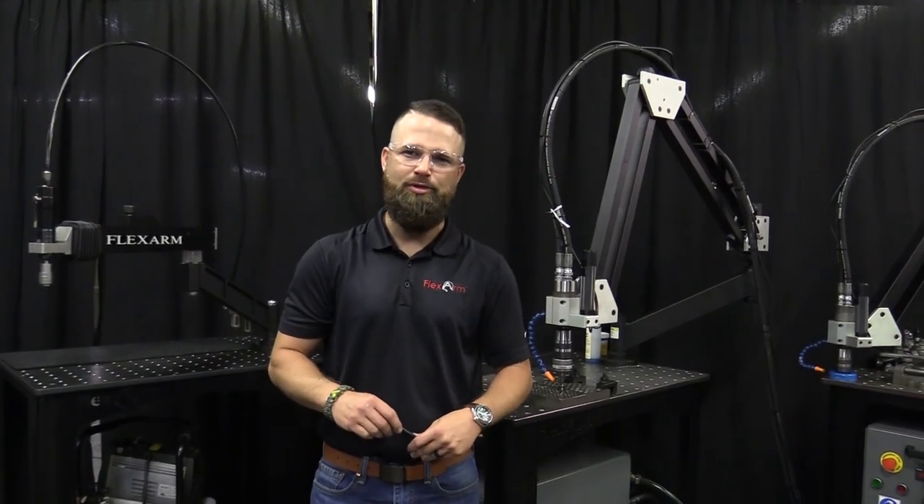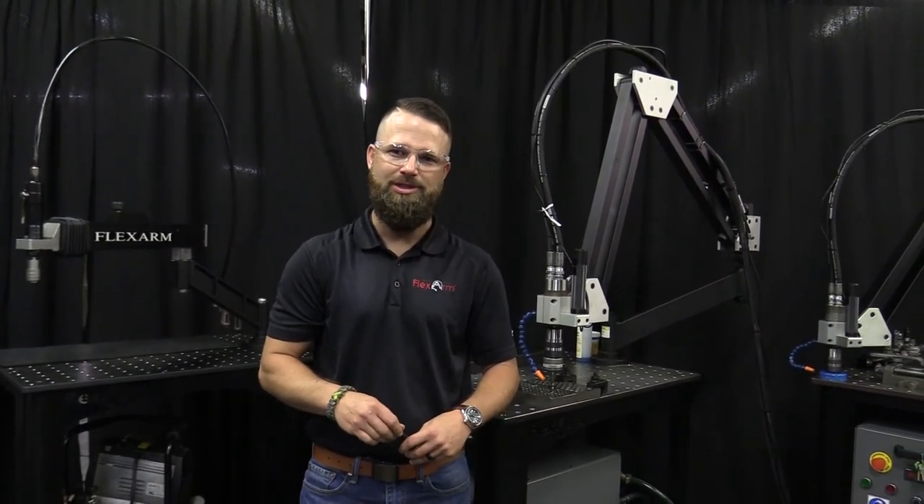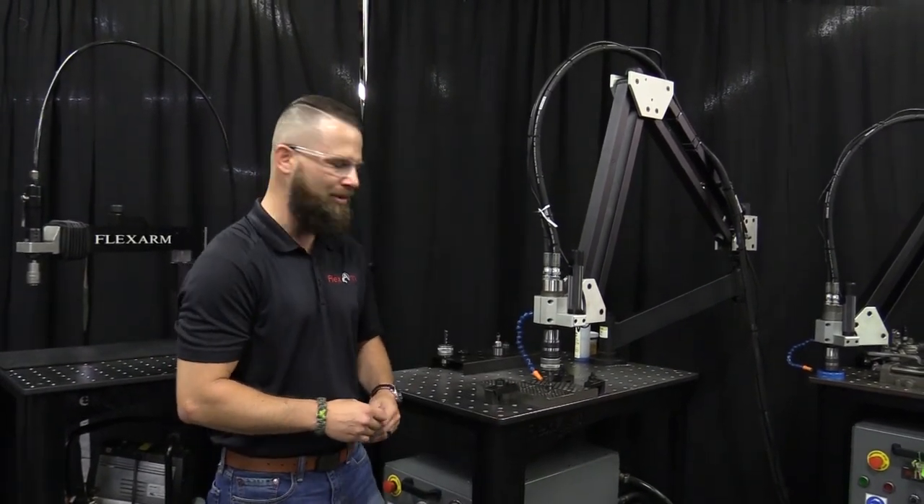Flexarm is committed to continuous improvement in customer satisfaction. That's why we offer industry-leading options for your Flexarm tapping solution. This series is dedicated to product highlights, so let's jump in with a standard semi-automatic tap lubrication system.